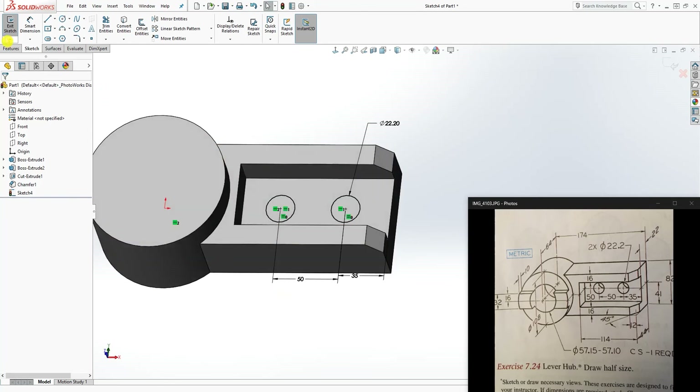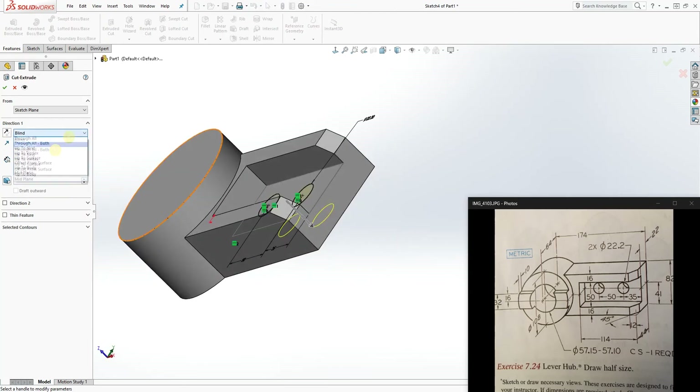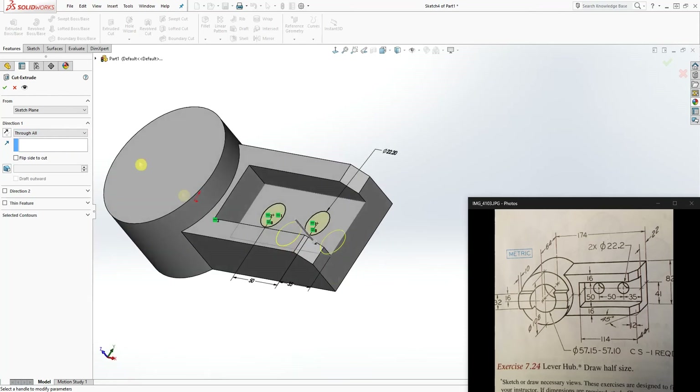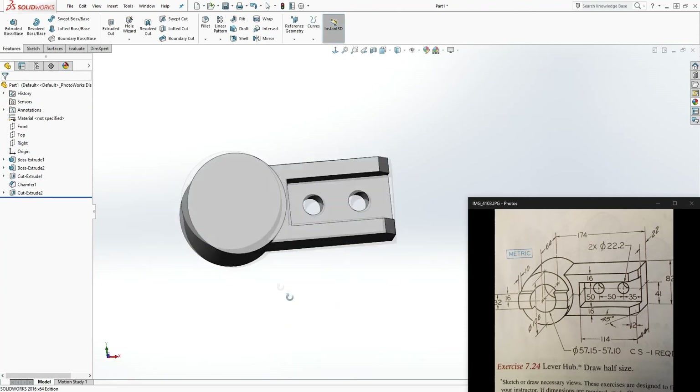The next thing is feature extrude cut. Set it to Through All so it cuts all the way to the back, then click OK.